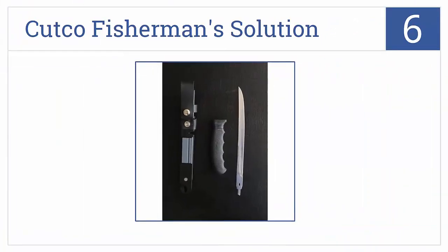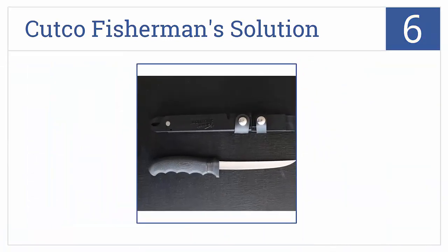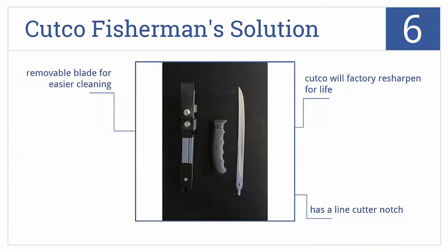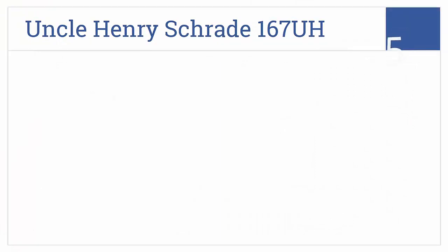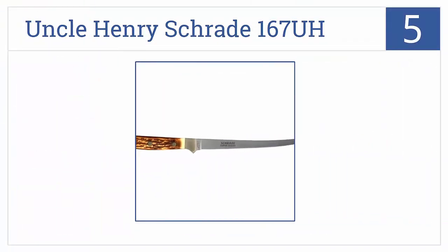Moving up to number 6, the blade of the Cutco Fisherman Solution is extremely flexible to glide over rib bones, and the sheath doubles as pliers to hold the fish during cleaning. It has a line cutter notch and a removable blade for easier cleaning, and Cutco will factory resharpen the blade for life.